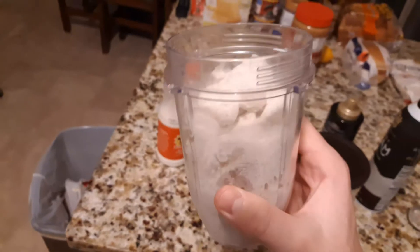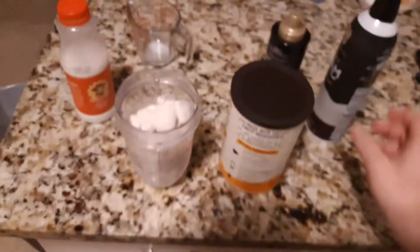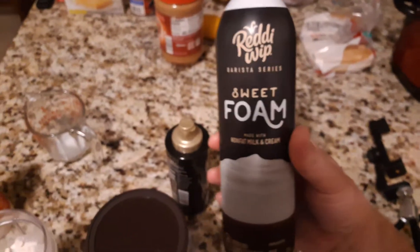So there I have it all in my blender cup, and I'm going to top it with — well, this because I don't have whipped cream, and this because I like chocolate sauce.